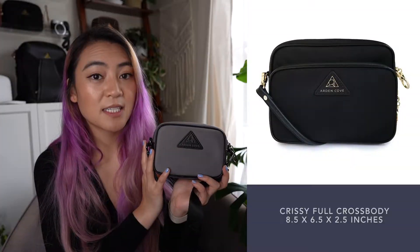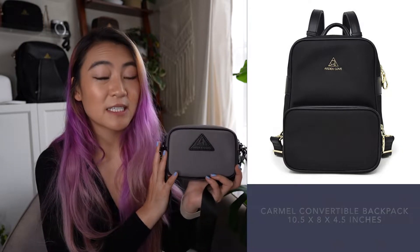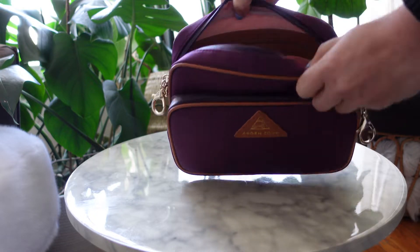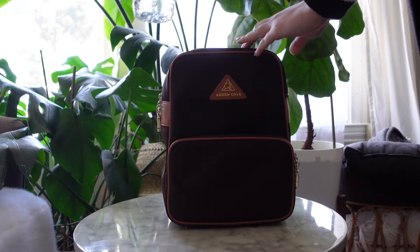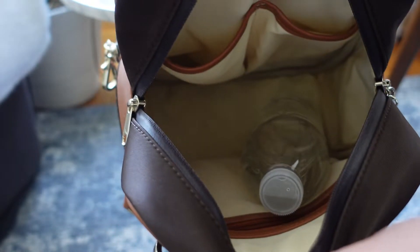If you have any questions please reach out at support@ardencove.com. Now let's talk about what might not fit and when you might want a bigger bag. A regular water bottle will not fit into this bag - it's just too short. For that I'd say go for the Chrissy full crossbody or the Carmel backpack. The Chrissy full will fit a regular plastic water bottle horizontally, and the Carmel backpack can fit larger water bottles vertically.